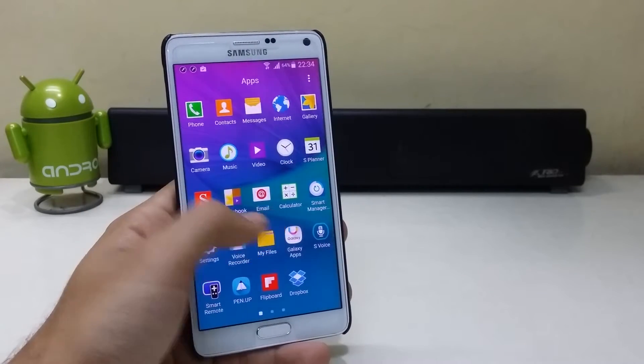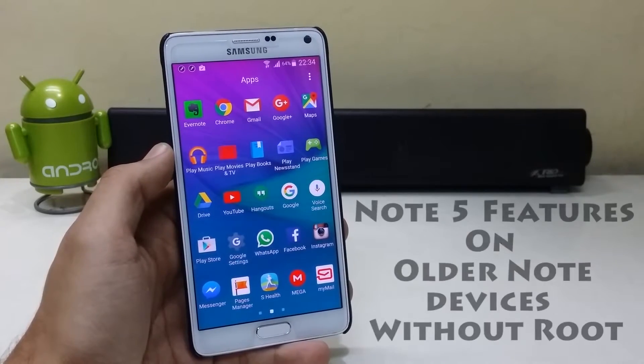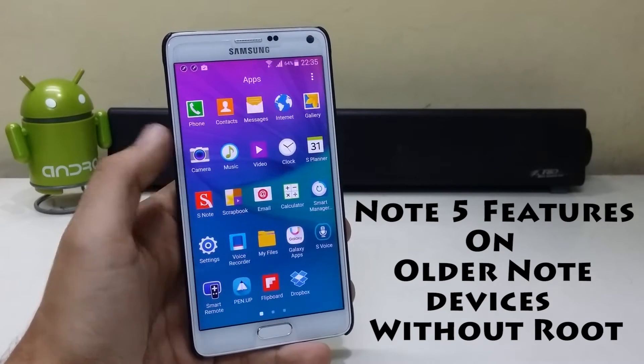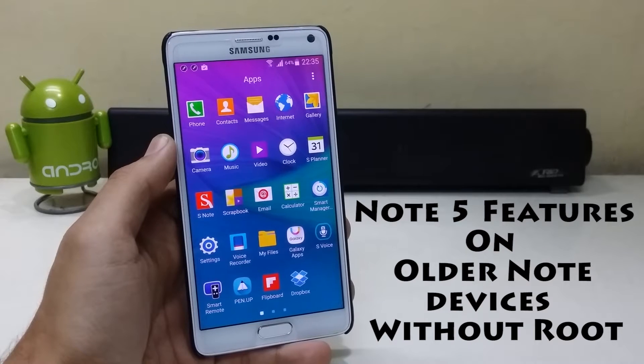Are you looking to get the latest Note 5 features on your previous gen Note devices, but you do not want to root or install a custom ROM? You've come to the right place.